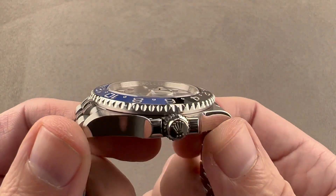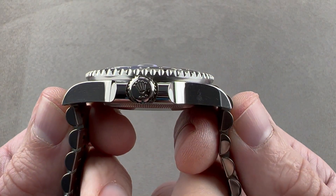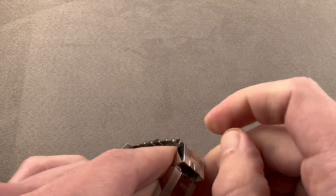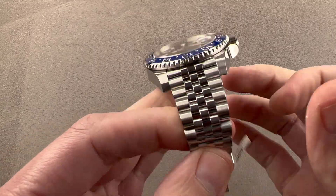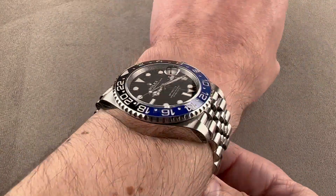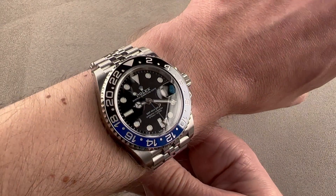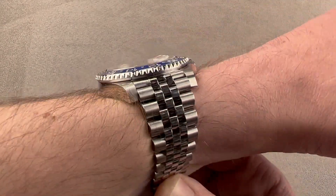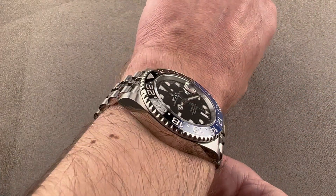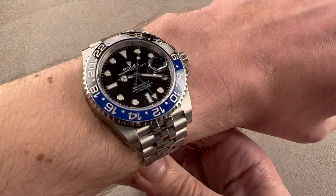It's 40 millimeters in diameter by 12.1 millimeters thick, 48 millimeters from lug to lug, and 49.5 millimeters from end link to end link with a 20 millimeter spacing between the lugs. Pop open the Oyster clasp and throw it on the wrist. My wrist is 16 centimeters in circumference and this wears well. It is an easy watch to wear, and unlike the new Submariner, it has not grown at all with the jump in generation, so it'll still wear on a wrist as small as, in my estimation, 13.5 centimeters circumference when it's on this Jubilee bracelet.